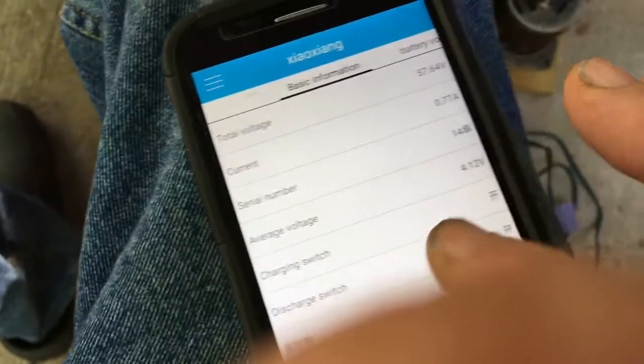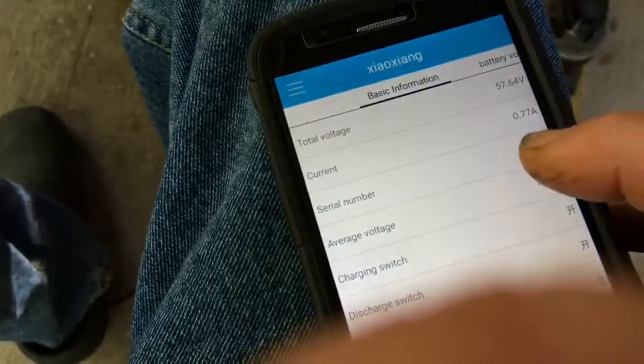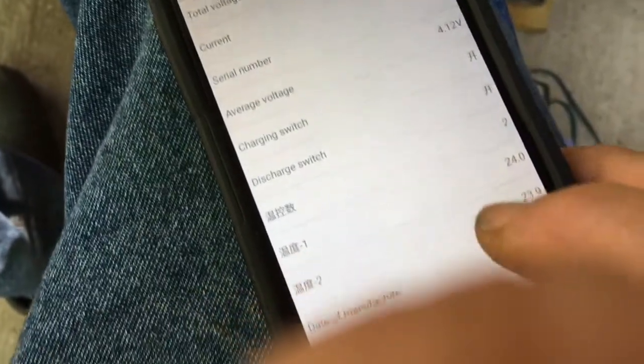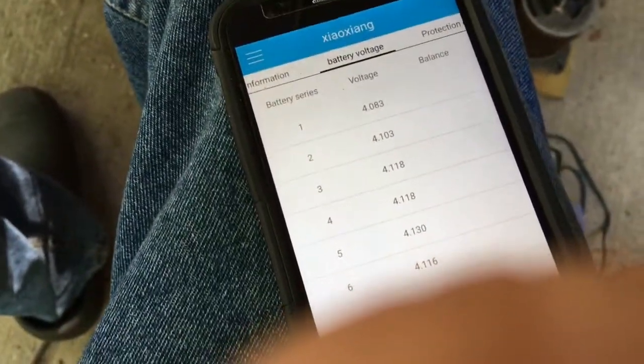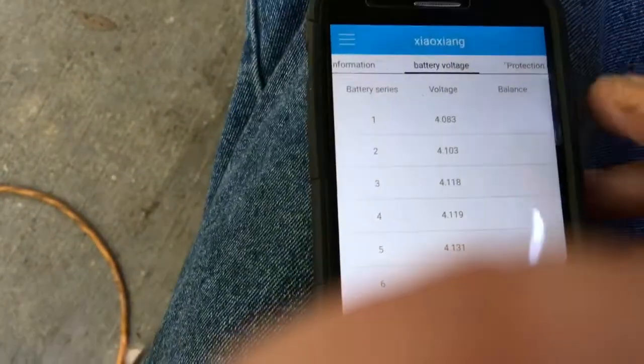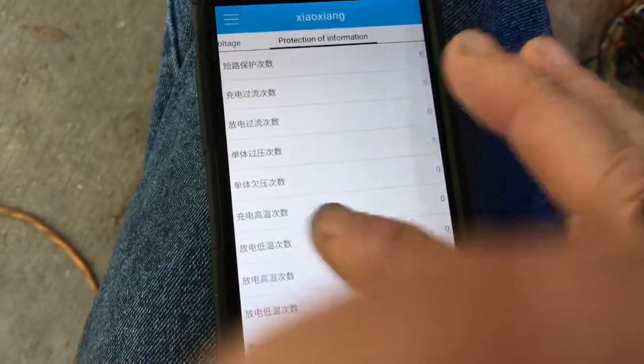Now I can look at battery state and that shows how much current — right now we've got a light bulb that we're draining. It shows number of cells, average voltage, and other voltage data. Here are the individual cell voltages. This pack has been used on the lawnmower and a few other things, so it hasn't been fully balanced. There is a balancing function that kicks in once you get past a certain voltage on your charge.